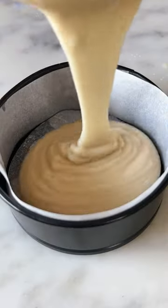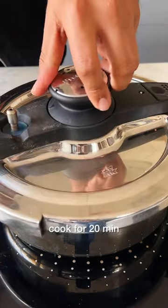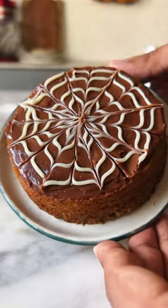Transfer it into a 4-inch pan and place it into a preheated cooker for about 20 minutes. Once the cake cooks completely, you can decorate it the way that you like — and trust me, this is so good!